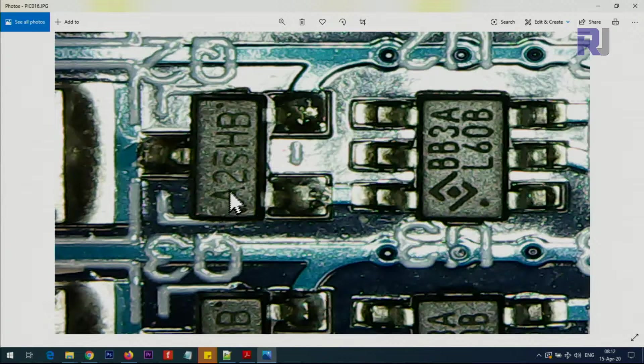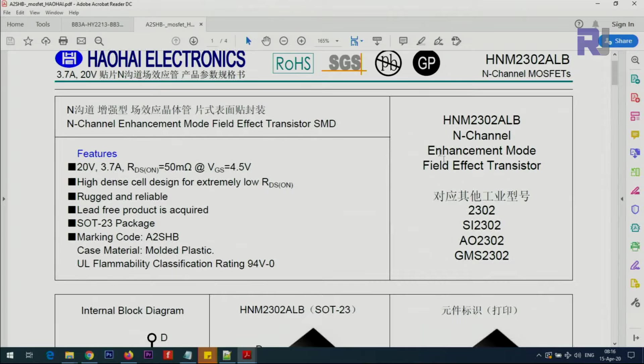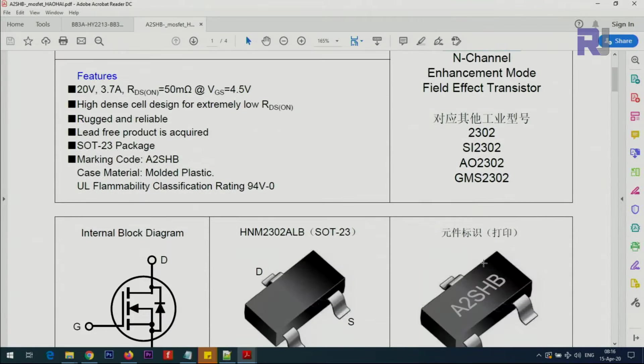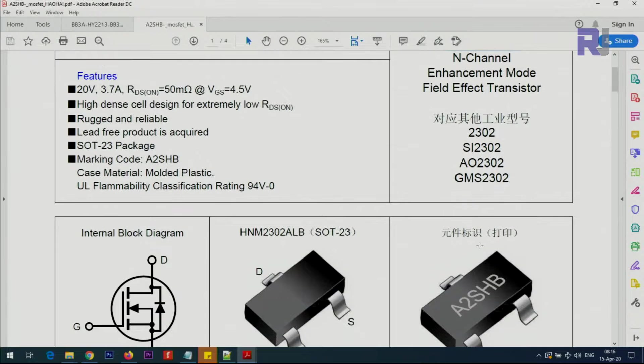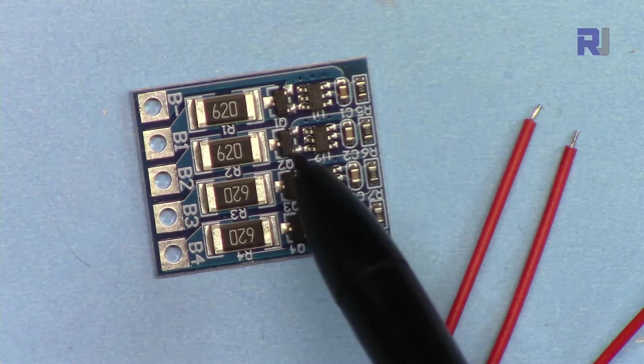Here is the datasheet for the A2SBH — the actual model is listed there, but marketed as A2SHB. This is a MOSFET that can handle up to 3.7 ampere. The drain-source resistance is 50 milliohm when it is turned on.